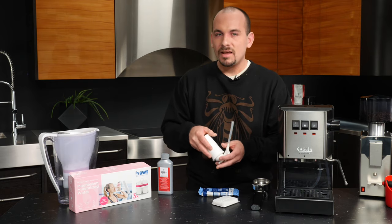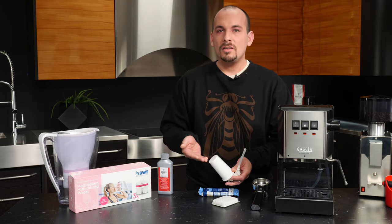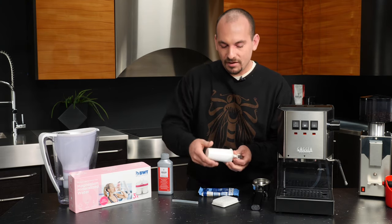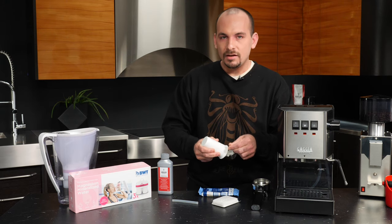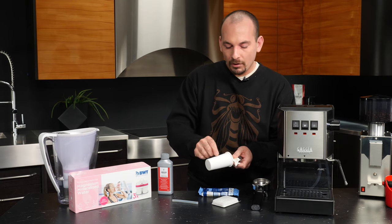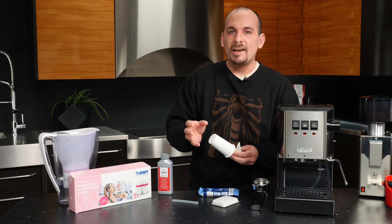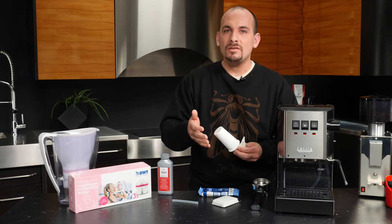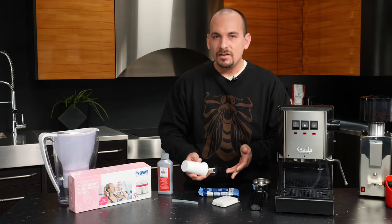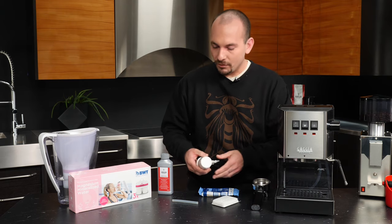The next type of filter is actually plumbed into the line of the machine. As I showed you, the Classic has a water intake, and that intake fits onto the intake here for the filter. Water is pulled up through multiple layers of filtration inside the cartridge so that it's actually filtered and prepared to be brewed with by the time it reaches the boiler. The advantage is that any time you add new water to your machine, it can be filtered instantaneously to brew.